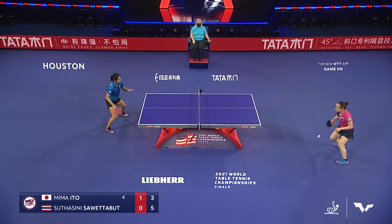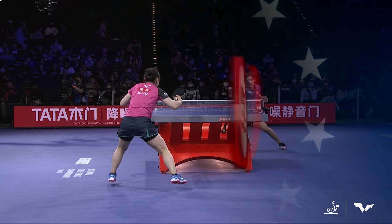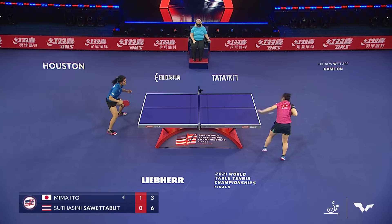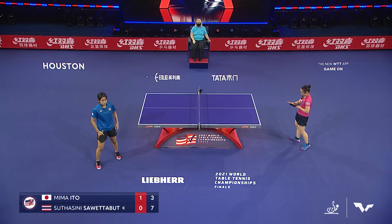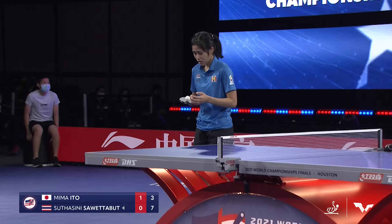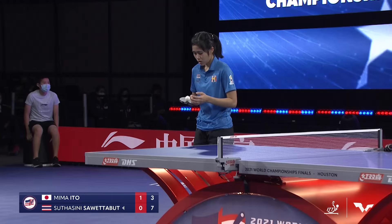Back edge of the table. Sawetaboot keeping it deep. One of the main reasons we see more serves into the net, other than Ito trying new serves, is that she plays such high-risk serves. 7-3. That's a chance she has to take — some are going to go into the net or miss the table. But when they're on the table, they're often not received well — sometimes outright points for Mima Ito.